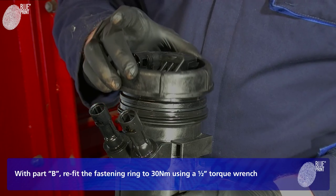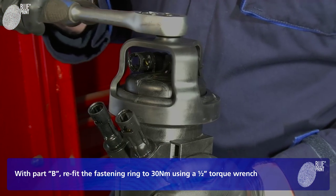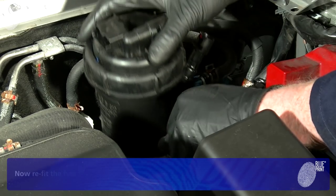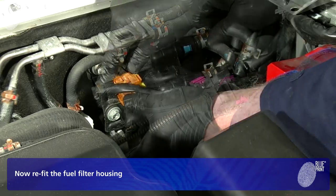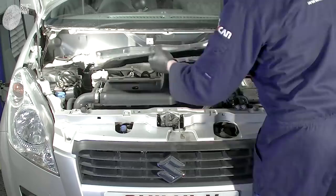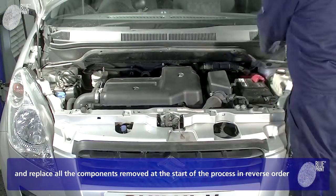With part B, tighten the fastening ring to 30 Nm using a half-inch torque wrench. Now refit the fuel filter housing, and replace all the components removed at the start of the process in reverse order.